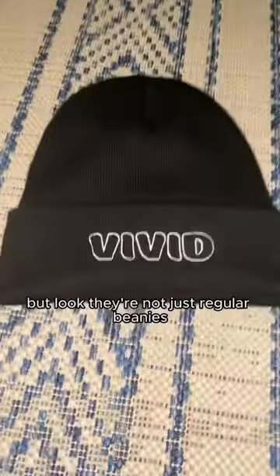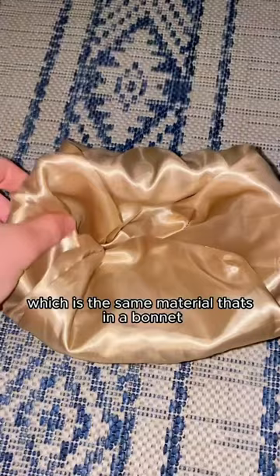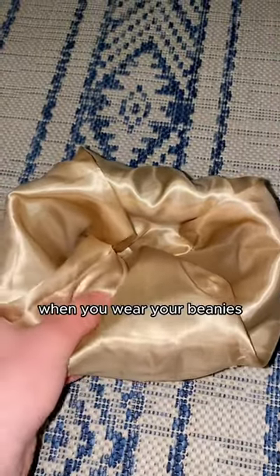But look, I just designed these beanies. They're not just regular beanies. Inside, they're lined with satin, which is the same material that's in a bonnet. So no more worrying about your hair getting messed up when you wear your beanies.